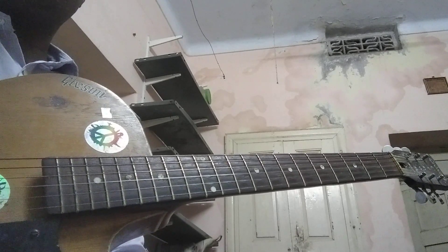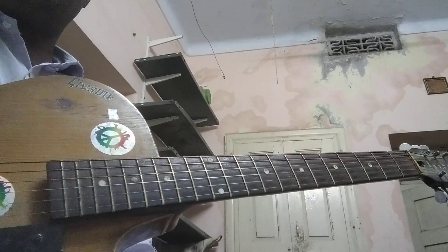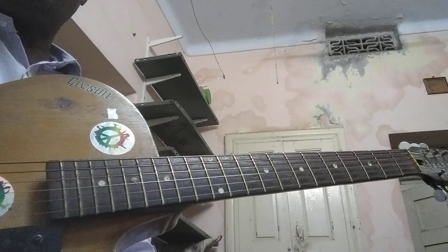Hello friends. Welcome to my guitar star channel. Today let us see how to play D major chord 4th position.